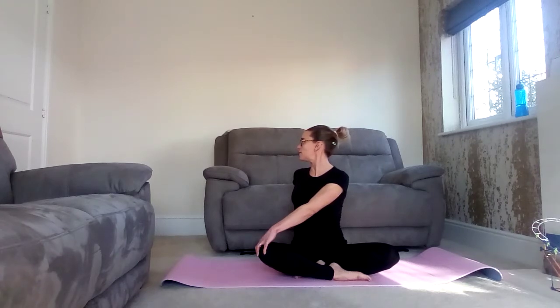Hold, and take a nice deep breath in, breathing out. Two more please — breathe in and out. Third and final breath — exhale, and on the exhale release, come back to center. Nice even practice.